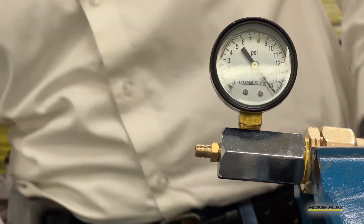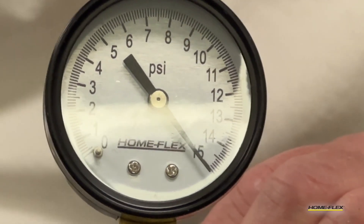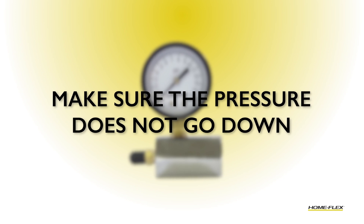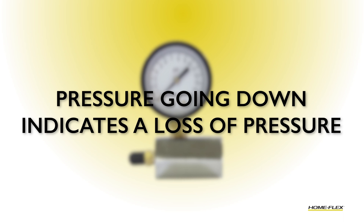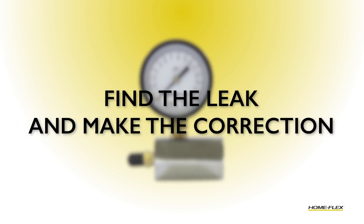Once you've achieved the test pressure — in this case, 15 psi — start a timer. You want to watch that needle carefully for 15 to 30 minutes to make sure that the pressure does not go down in that time. If the pressure goes down, that would indicate a loss of pressure, therefore a leak. Then you'd have to find the leak and make the correction.